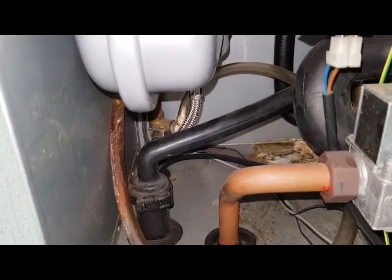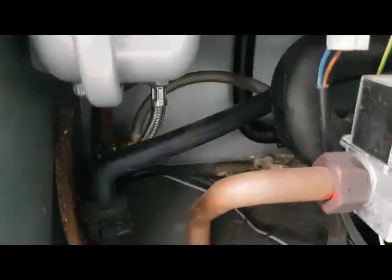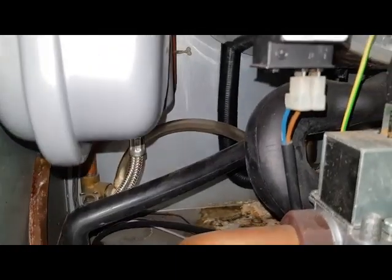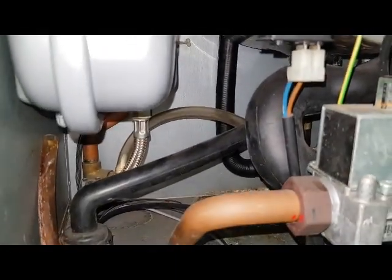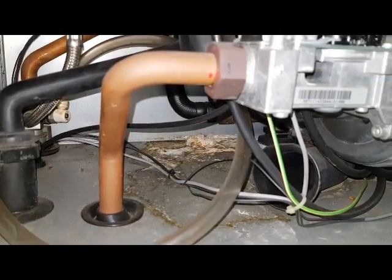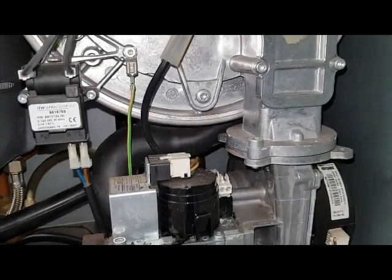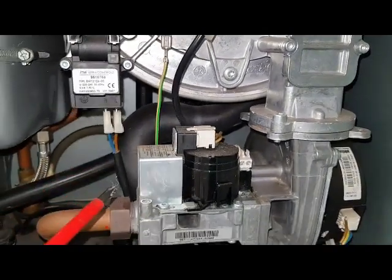That sub-pipe is going to the expansion vessel and the flow pipe continues down. That pipe is a return pipe going from the pump into the main heat exchanger. That's the air intake pipe going to the fan.